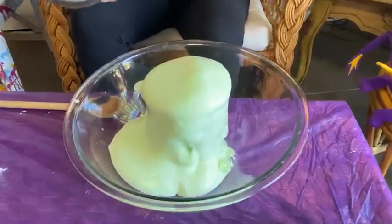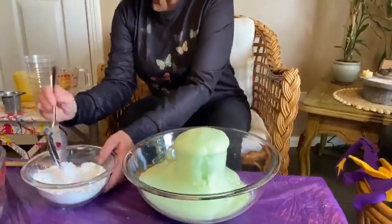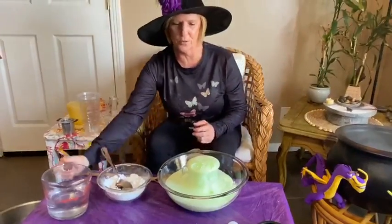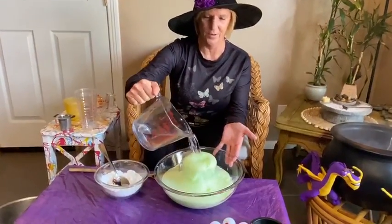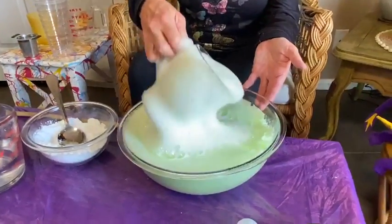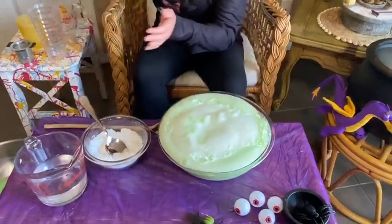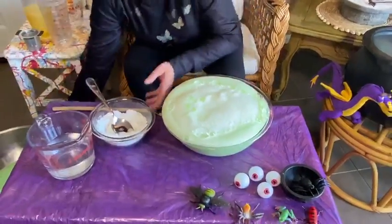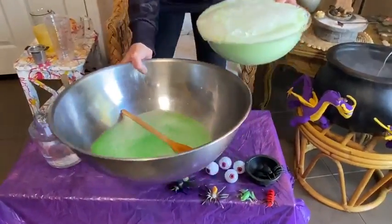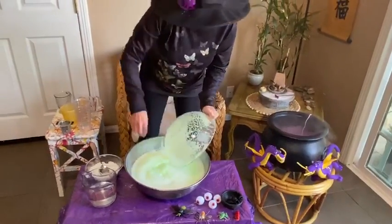Look at that, boys and girls! Wow, let's add more witch's brew! Wow, look at that, boys and girls! Let's put it in a bigger bowl. I have a giant bowl and we're going to pour it in — oh, look at that!